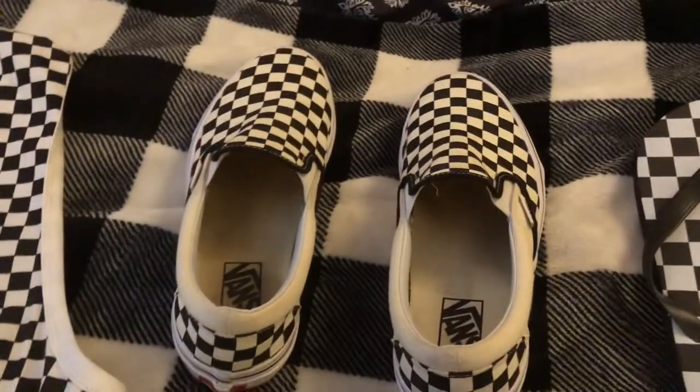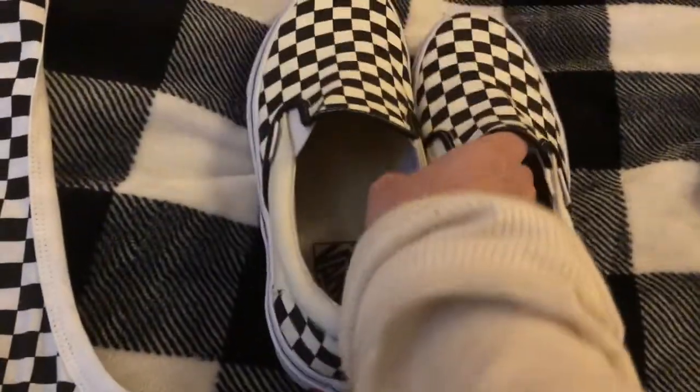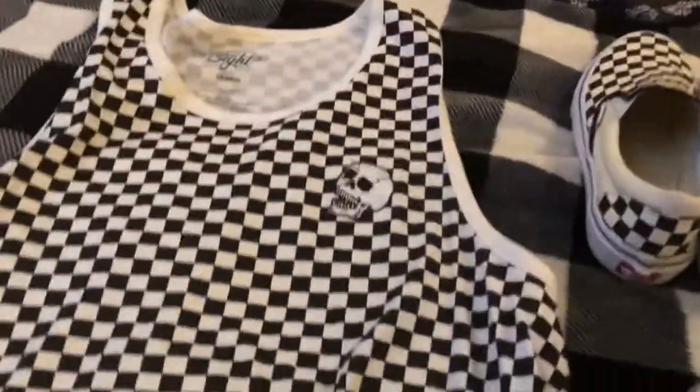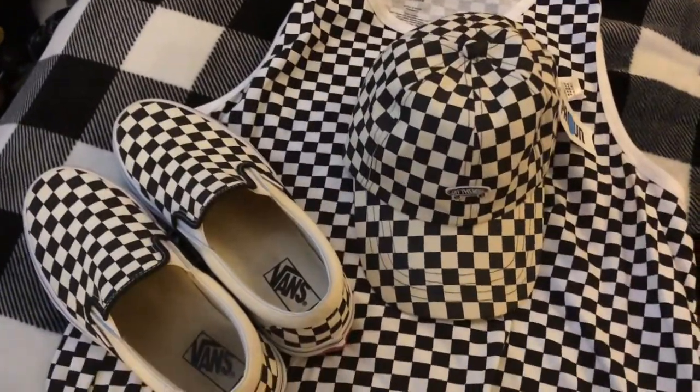And we have the slip-on — black and white checkered slip-on, just like from past times at standard high. Put this together. See how this matches? Kind of cool, right? So that could go like that.